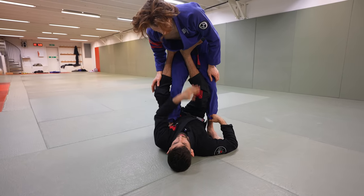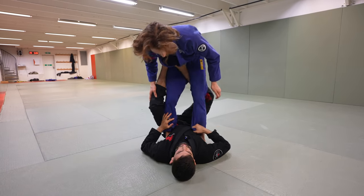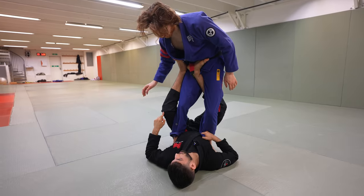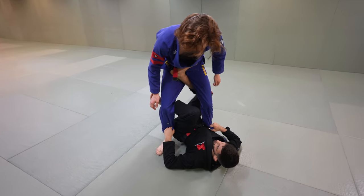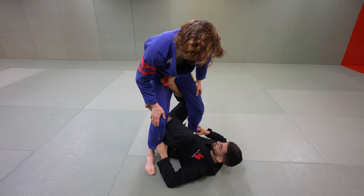So from here, once I place the foot, this is all done at the same time — put the foot right on the stomach and bring this in. Now I'm going to bring my knee behind his knee, kind of like a knee wedge. From here, you could also do another double ankle sweep, but for now we're going to take the back.